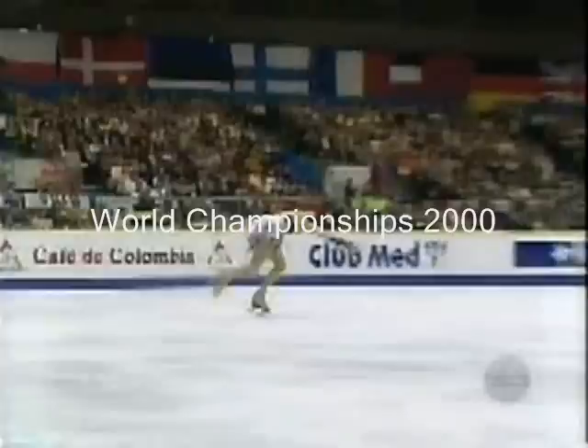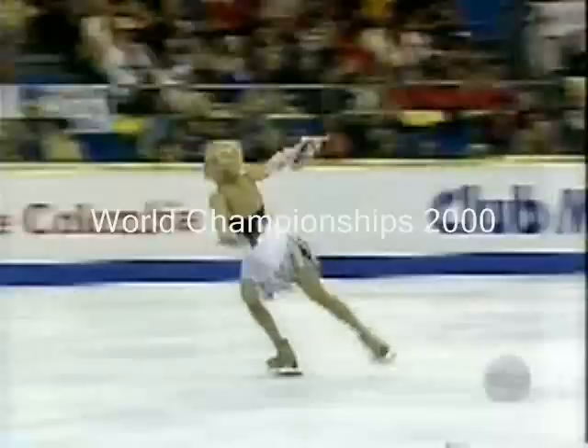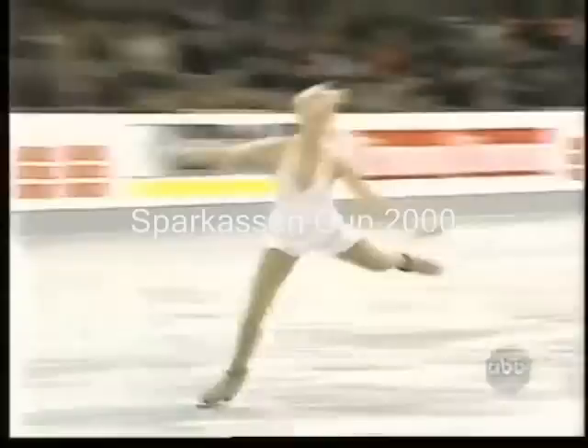Half loop, triple salchow — and you can see she's just jumping, but this combination gave her trouble. First with the triple toe, that half jump just did not have the rhythm. She never got up into the air. The jump went off from the back inside edge right at the beginning, and that destroyed the combination.